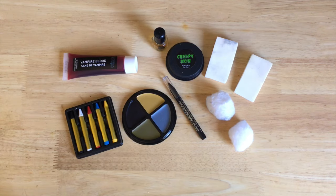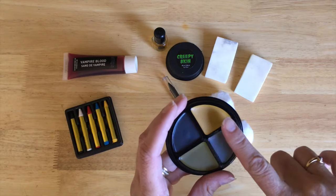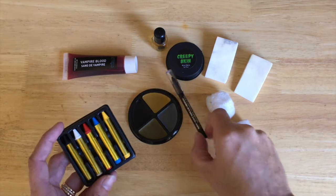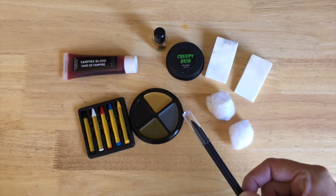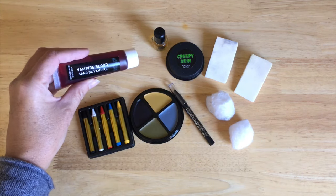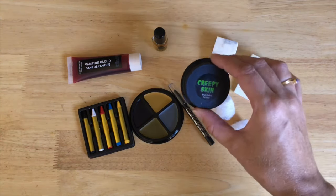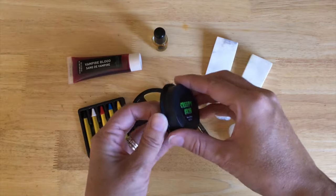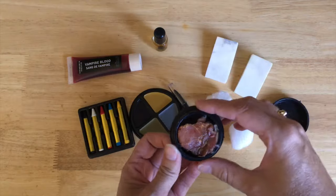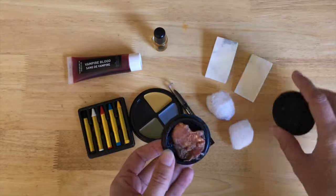So what you need for your zombie Halloween face is your zombie face paint — green, gray, some yellow and black. I'm using this for the white and the red, and this one here I'm using for that fine detail work, so a nice black fine pencil. You need to have a little bit of fake blood just to make your face look extra gruesome at the end. You need to have a bit of creepy skin — I got this at Value Village but you can get it anywhere that they sell zombie kind of makeup or makeup for Halloween, and it just looks like this, it's kind of gross.